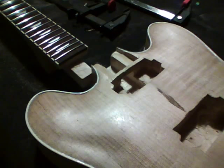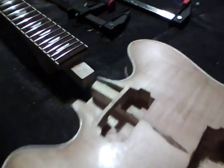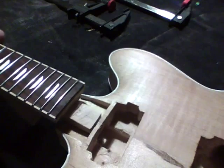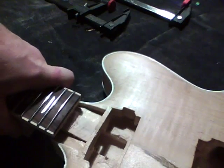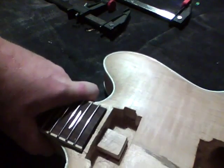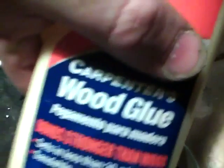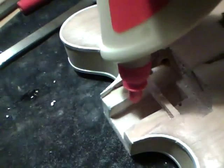Now we're going to glue the neck onto the body. I'm just going to make sure we've got a good fit and make sure the neck matches the center line. Double check that, then we're going to use some wood glue and put some glue on all the surfaces.